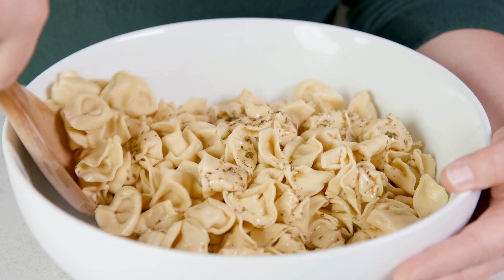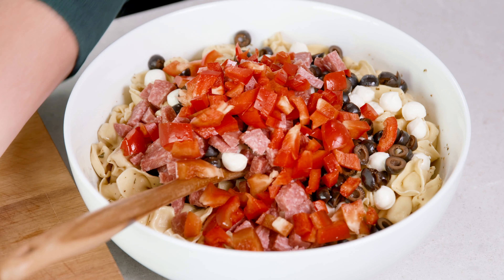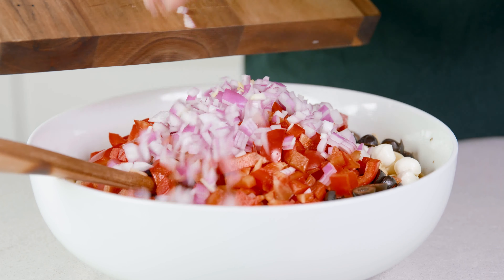In a jar, add in 2/3 cup of olive oil, 1/8 cup of white vinegar, 1/8 cup of lemon juice, 1 teaspoon of salt, 1 teaspoon of dried basil, and 1 teaspoon of dried oregano, 1/2 teaspoon of onion powder, 1/2 teaspoon of garlic powder, 1/2 teaspoon of sugar, and 1/2 teaspoon of dried parsley.